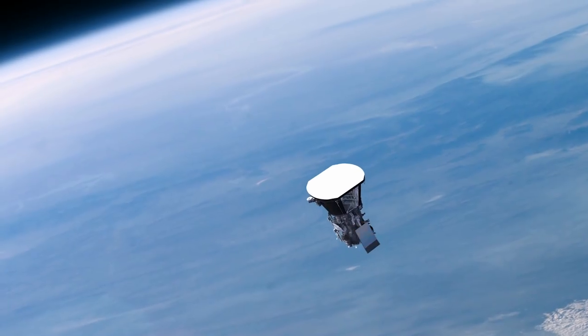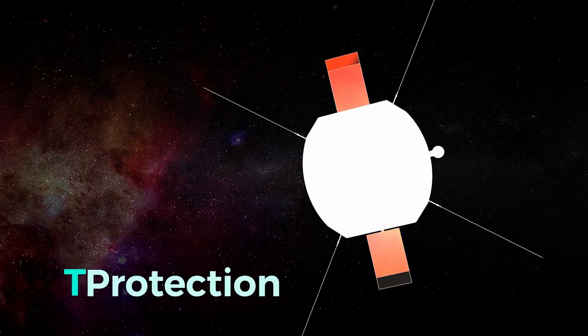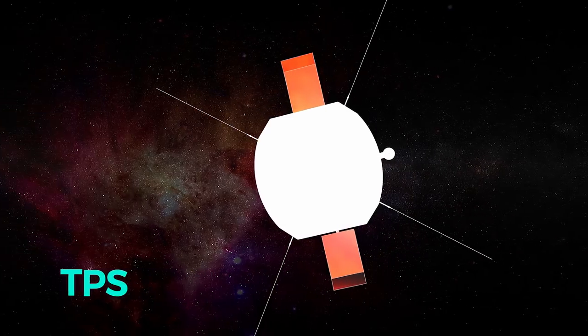There are many enabling technologies. The solar arrays were very important, the autonomy was very important. One of the ones that was also obviously critical was the heat shield, and developing that technology to actually protect the probe at the Sun.